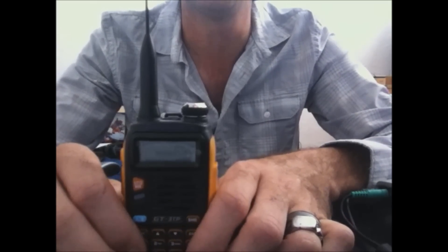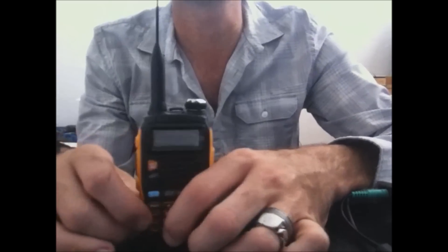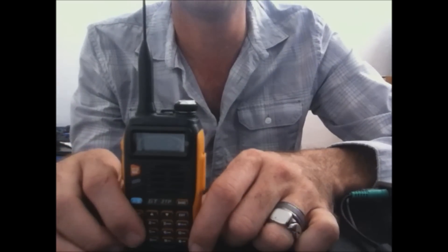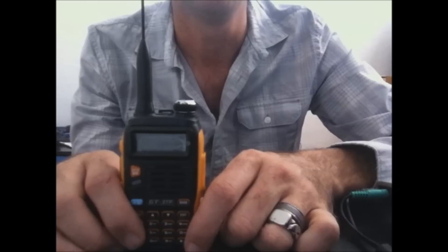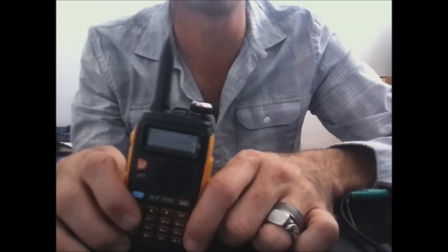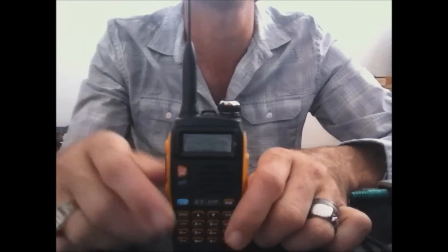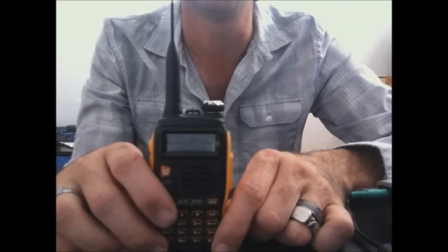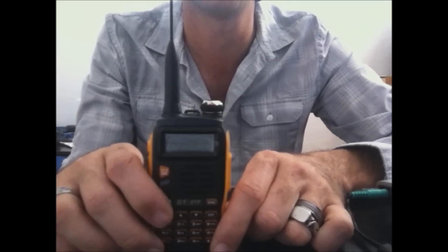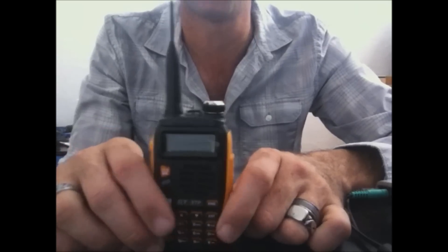The rule of thumb is you double your power and you get about a half to one S-unit increase. So if you went from 4 to 6 watts it wouldn't be a noticeable difference, but if you went from 4 to 8 watts you're doubling your power, which makes a substantial increase. To be more efficient from 8 watts you'd have to get to 16 watts — a 10-watt radio wouldn't make a noticeable increase until you double your power.